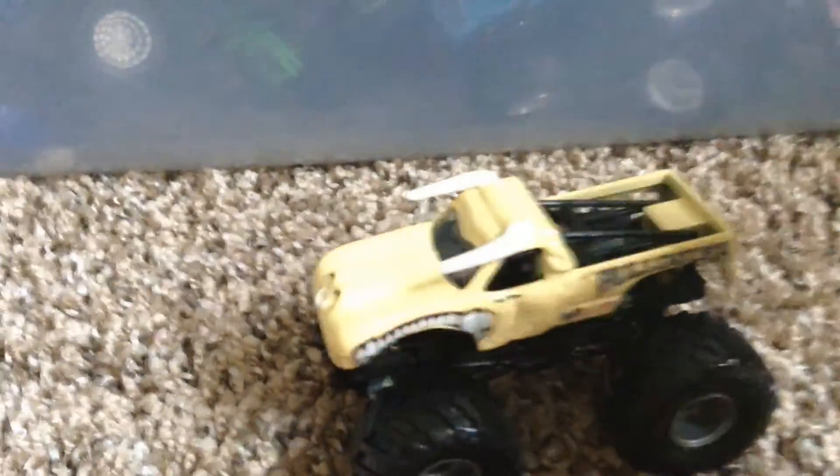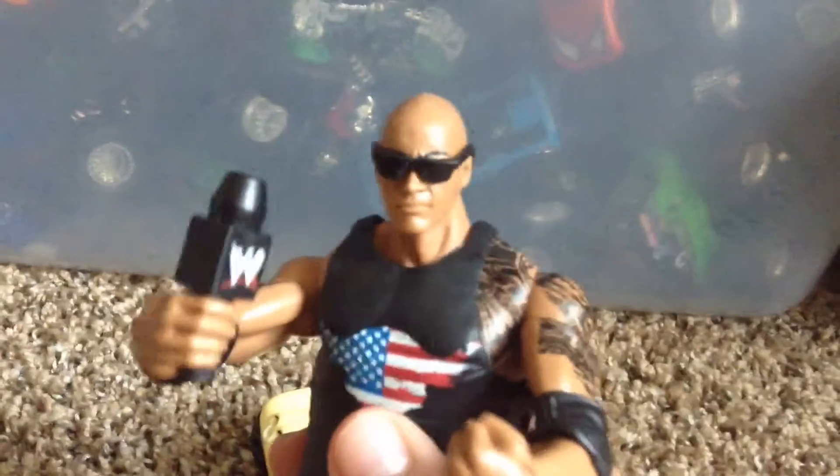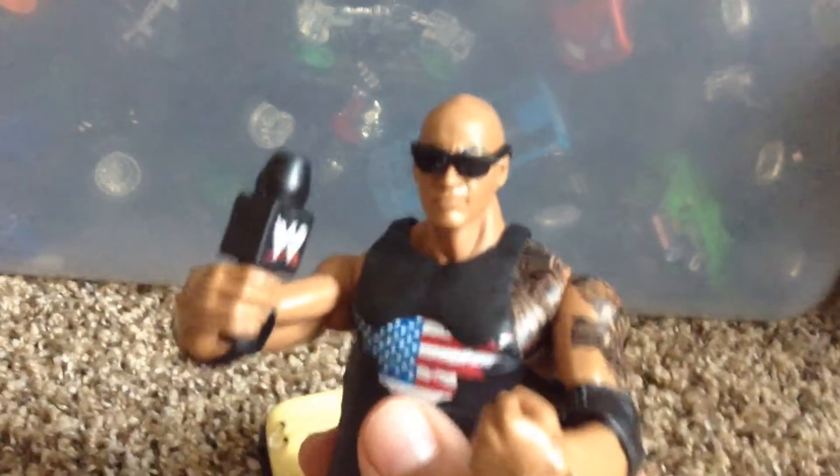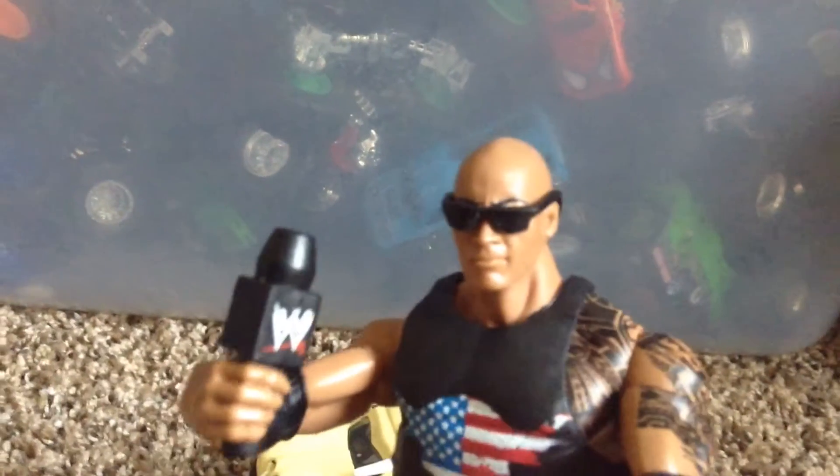Hey guys, what's up? It's me, The Rock, and I'm going to review this bulldozer truck from 2002. It's a pretty nice truck. Before I start the review, I would just like to say shout out to WWE 5555 and Monster Jam Action A1, because I know that they love Bulldozer. As a matter of fact, I think Bulldozer is WWE 5555's favorite truck.